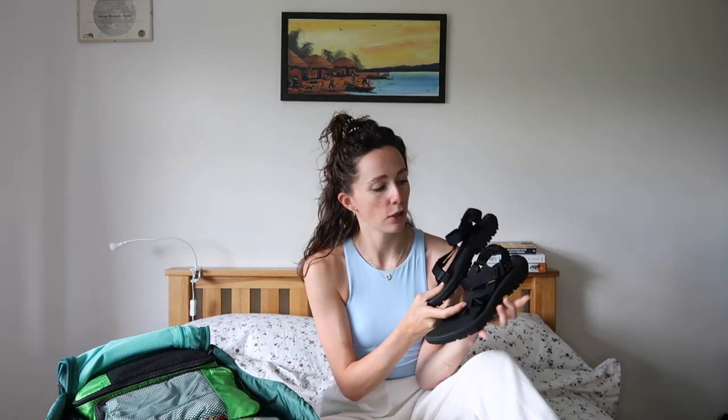First up, I bought some Teva Hurricanes 2.0 — they seem really comfortable, I've been wearing them around the house. These are going to be my trekking sandals, what I'll wear most of the time. I've also got a pair of flip-flops attached to the front of my bag. They don't really fit in well, so at the moment they're on the front, and they're in a shower cap — a tip I learned from a travel YouTuber so the dirtiness doesn't go everywhere.